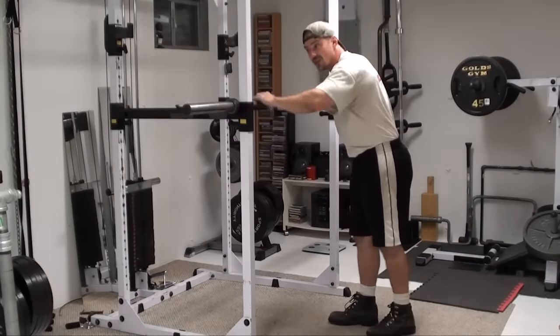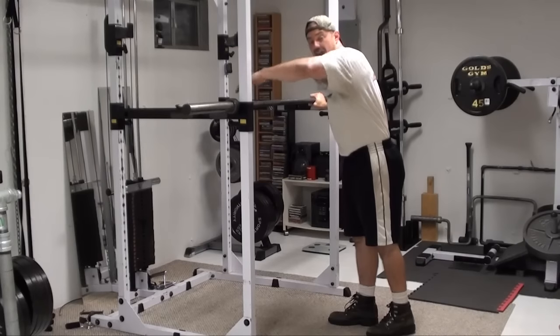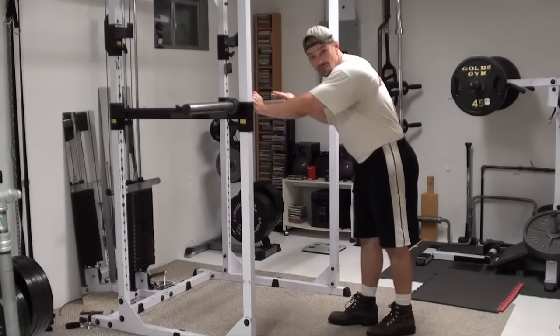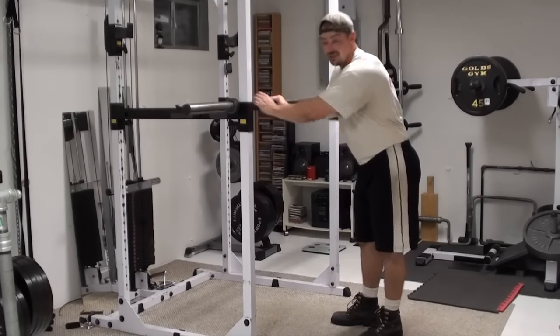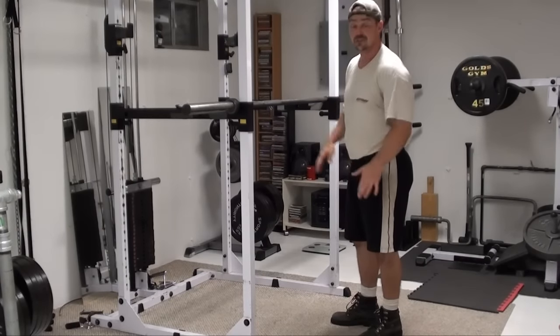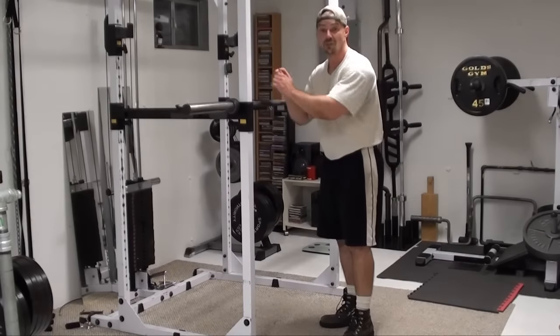As you can see, if I wanted to make this easier, putting the bar up higher, having less of your body weight as you're doing it would make it easier. So keep that in mind as you're doing the exercise. This is a great exercise for developing the rear delts and rotator cuff for shoulder stability and muscle development in that area.